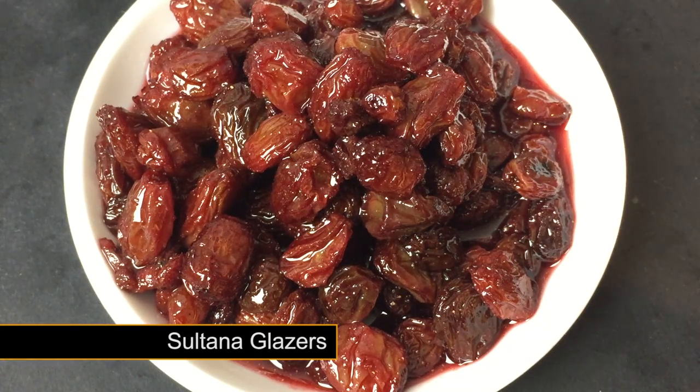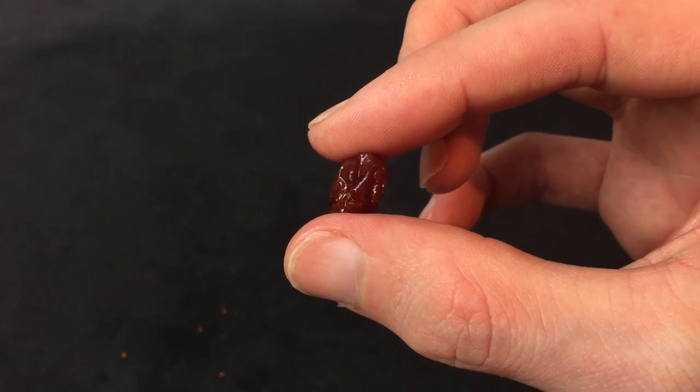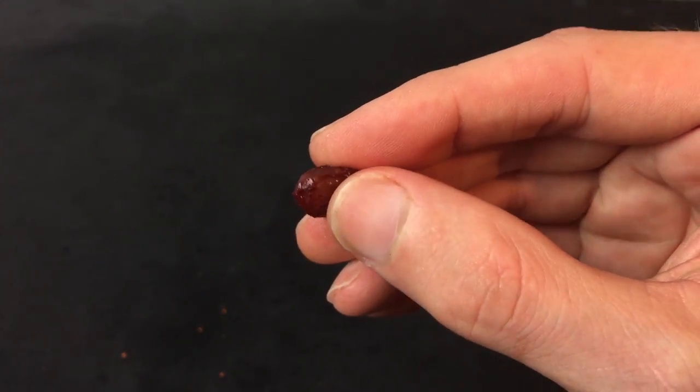Fruit is a firm favourite with carp, barbel, chub and other freshwater species. These red glazed sweet sultanas make a perfect hook bait or added extra into your particle mix.